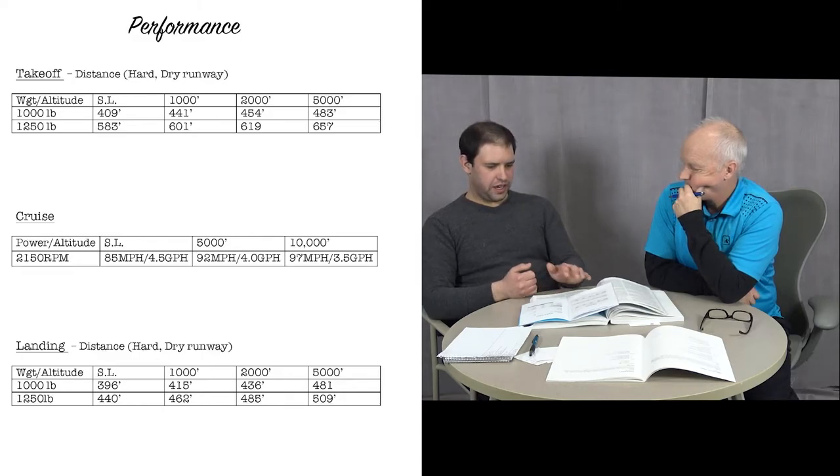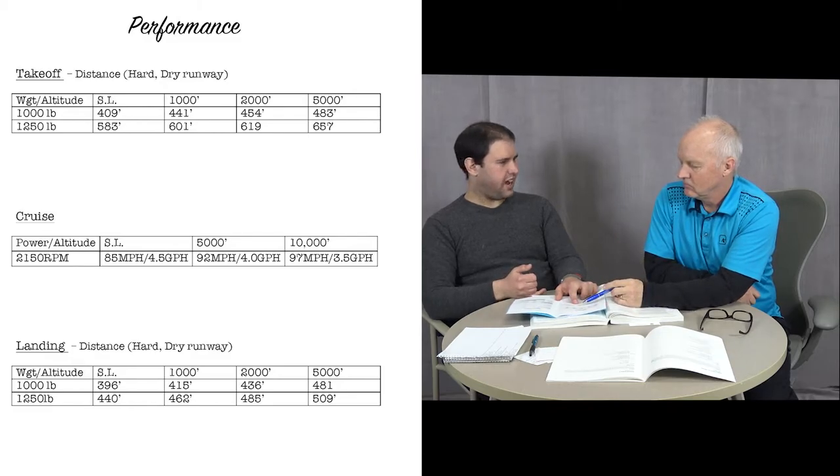At 92 miles per hour, 150 miles will take just over an hour and a half. At 4 gallons per hour, that's about 6.5 gallons. At the end of the flight we have to have at least a 45-minute reserve — legally 30 minutes during the day, but 45 minutes is always a good personal minimum. We need to save about 2–3 gallons, so we should be landing with somewhere between 2 and 3 gallons remaining.